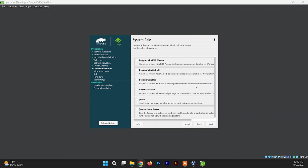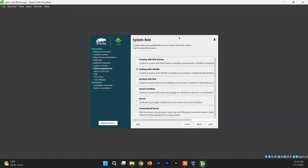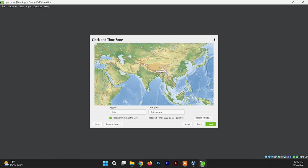Now it will ask you to select the desktop environment. I always like the GNOME desktop environment, but you can install Xfce or KDE — whatever you want. For now I'm going to select GNOME, and you can change the desktop environment later after installation. Select any one and click Next. It will then do automatic partitioning and create a few partitions such as swap, boot partition, and root partition. Since we are installing on VirtualBox there is nothing to change here — just click Next. Then select your location and click Next.